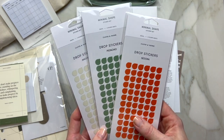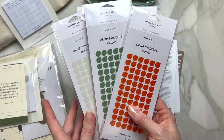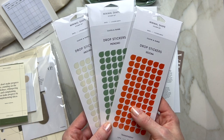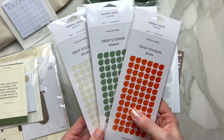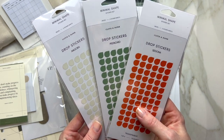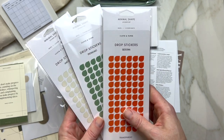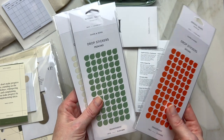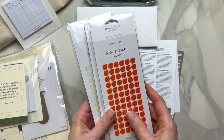I already have a couple of drop stickers from previous subscriptions. These transparent drop stickers are amazing — they come in the shape of drops in the angora, pistachio, and sedona colors.